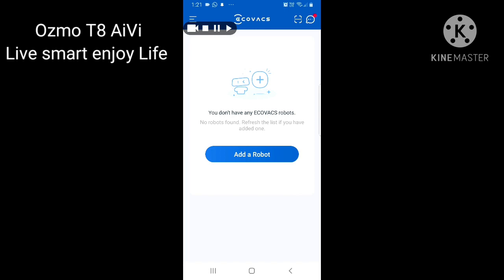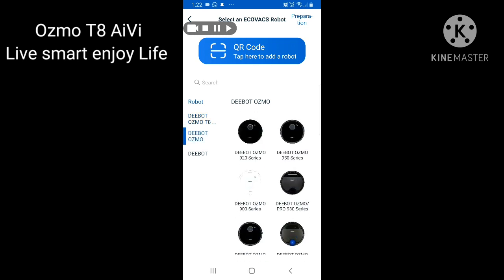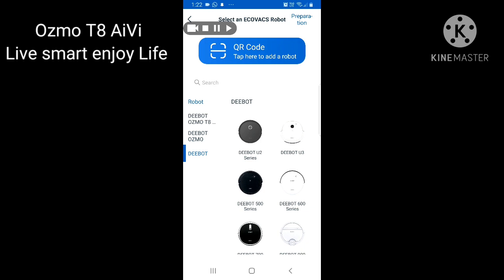Click 'Add a Robot' and then you will see a QR code scanner with a blue icon. On the left side, if you have the sticker with the barcode on your Deebot, you can scan it directly. If you don't have the sticker — some models have it missing or misplaced from packing — you can select the model manually from the app. On the left side of the screen you can see models listed: Deebot Osmo T8, Deebot Osmo, and Deebot.